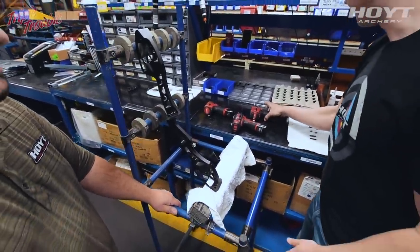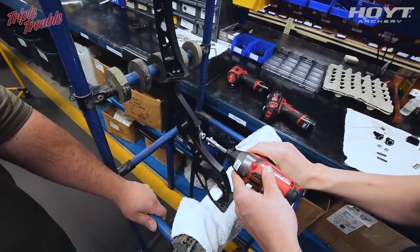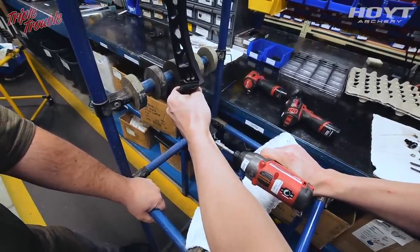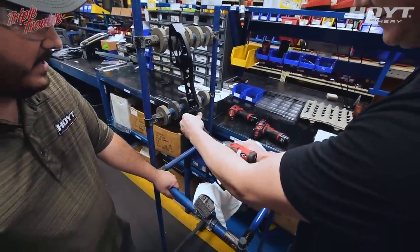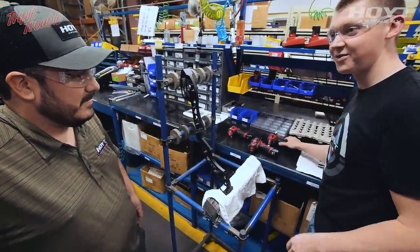Grab that drill right there and make sure it's in forward. Slowly thread it in there, holding the handle. Then hit the reverse button and back it out. There's your bushing — it's installed.